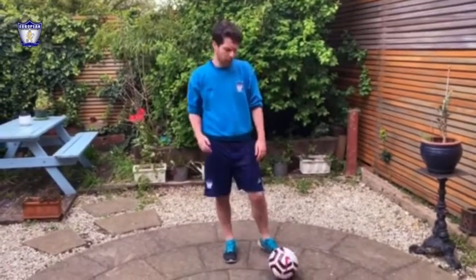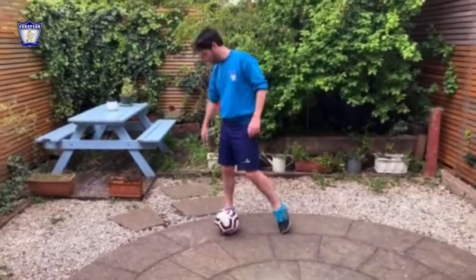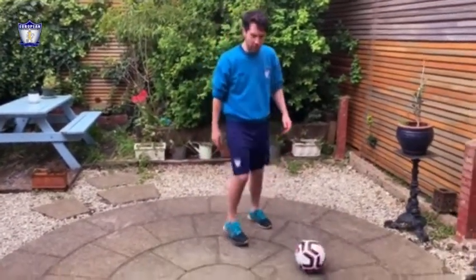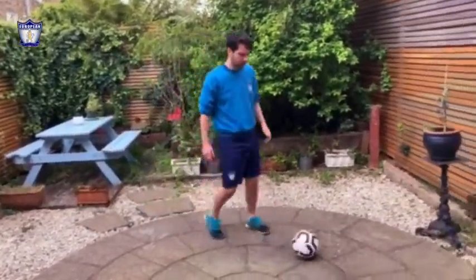Challenge number 2, the McKiddie spin. You are going to pull the ball, do a heel touch, and then do a movement with your other leg, so you move the ball completely away from your opponent. Then you can go and change your direction.